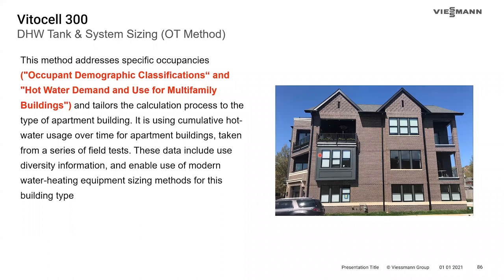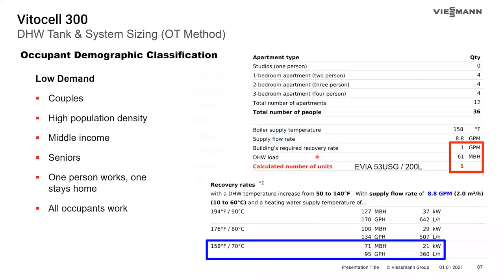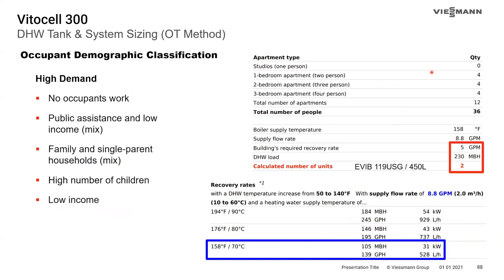Running an example through the OT software: with a low demand demographic of four one-bedroom units, four two-bedroom units, and four three-bedroom units — 12 apartments and 36 occupants — the software recommends a single 53 US gallon tank. Using the exact same occupant numbers but changing the demographic to high demand, the software recommends two 119-gallon tanks — four times the capacity and storage. This shows how dramatically the demographic classification can impact the sizing result.